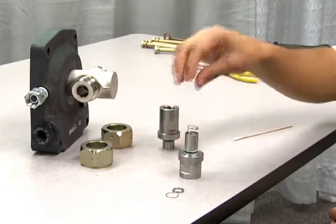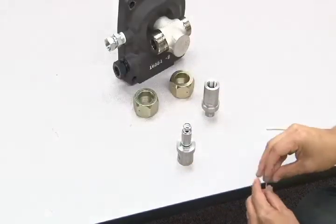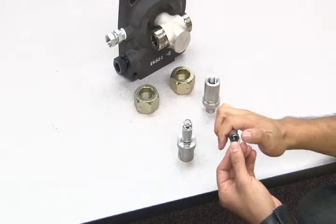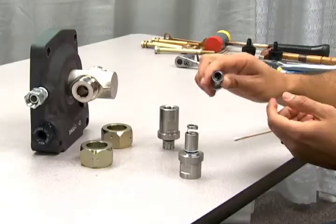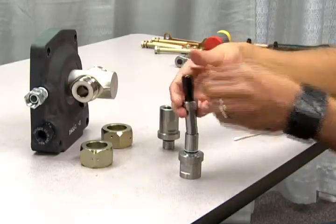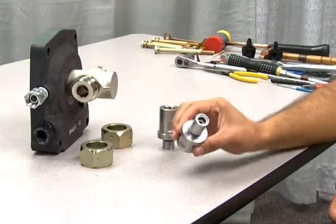Now insert the outer spring, followed by the ring retainer. To lock all internal parts into place, first put the outer ring back into the Haskell tool. Next, use the tool to push down the springs and lock the parts into place. Follow this same procedure for both the inlet and outlet check valves.